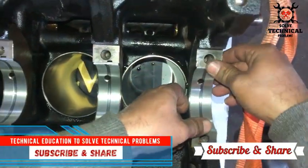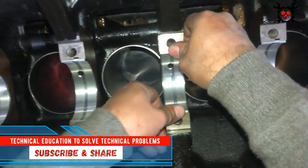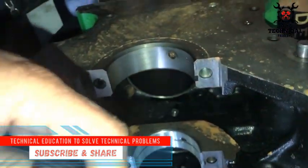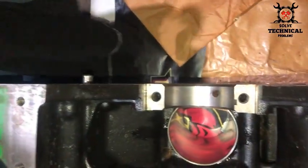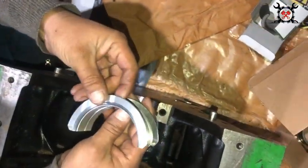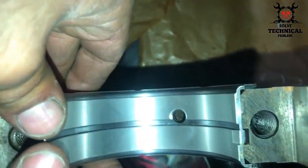Hello friends, welcome to my channel Technical Education, where we solve technical problems. We have started the overhauling of the John Deere 6068 engine. After installing the liners, we are going to install the crankshaft. These are the main bearings we have installed on the side. We have installed the main bearing inside the block. This is the first bearing — you can see the John Deere 6068.